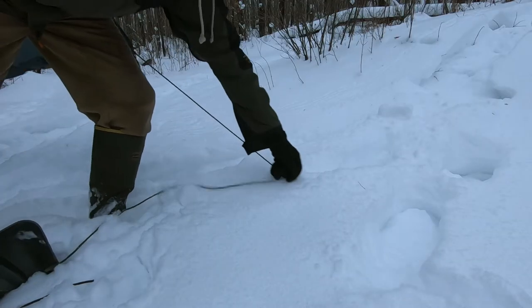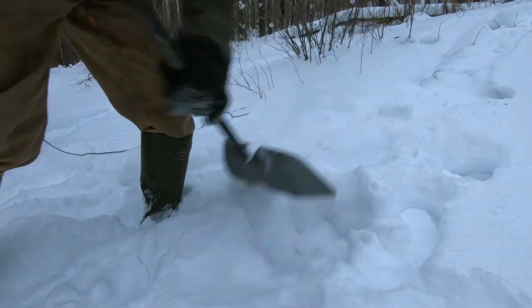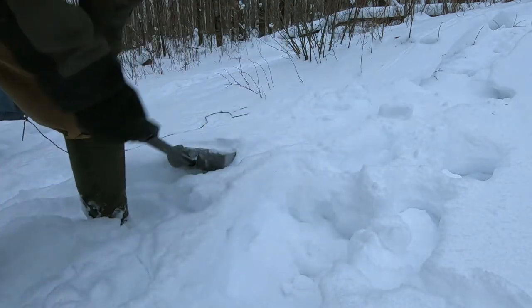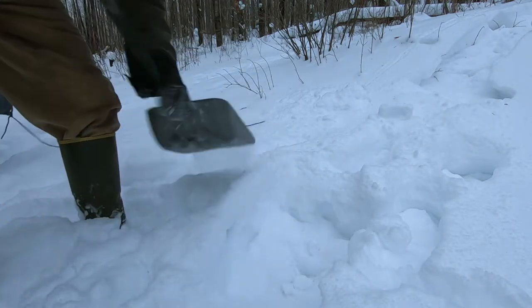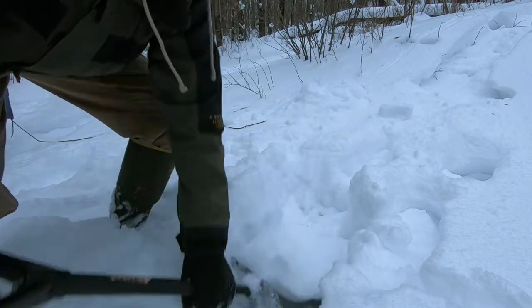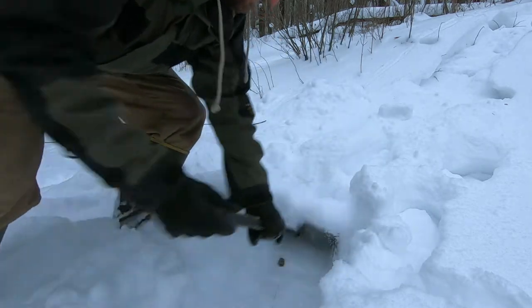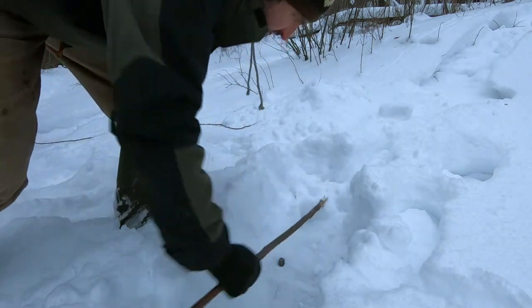Figure out where your corner goes and how far out your string needs to be. Dig a hole that is perpendicular to where that string is coming in. You want to make the hole long enough for your stick.